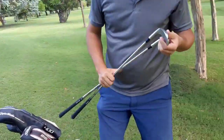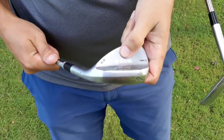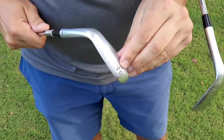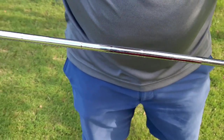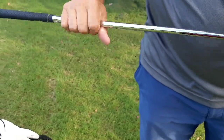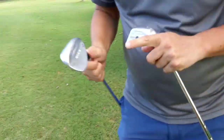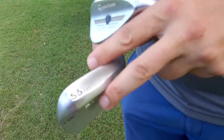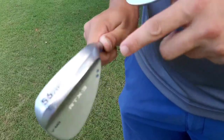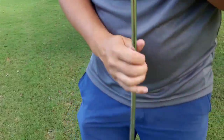Then I have a 56 and a 62. The 56 is the Cleveland RTX 3, 56 degrees, 11 degrees of bounce, in a Dynamic Gold S300 shaft — same as my set. This is a mid-bounce. Two dots means mid-bounce. It's a nice sole with relief that works well out of the bunkers.